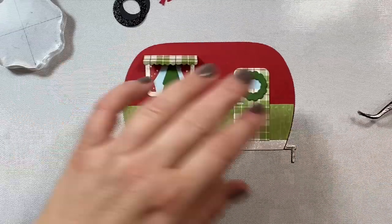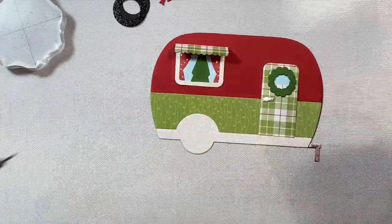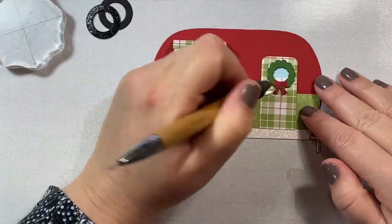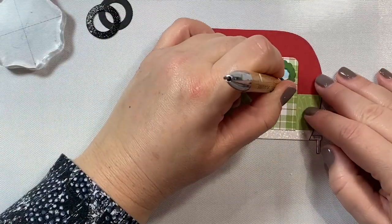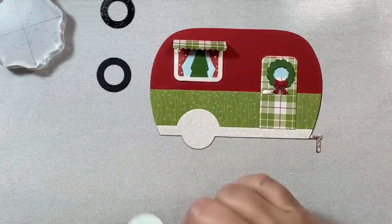The little tree is also from the Gingerbread House add-on, and I cut off some pieces of it so we can make it look like there's a little Christmas tree inside the camper. We're going to decorate our wreath with a little bow, and I just love that die cut bow.